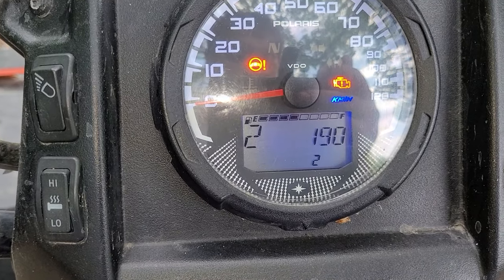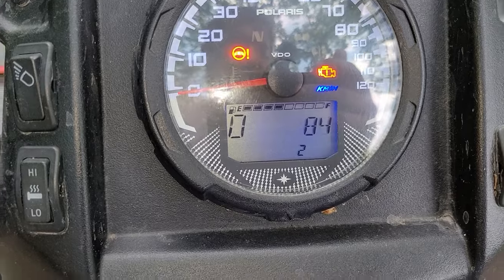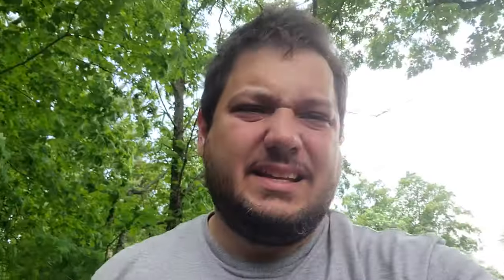Touch it again every time you want a new code. I actually recommend videoing as you do this so you don't miss any codes, or at least taking a picture of each code. When you're done, shut the key off. That's it — have fun, see you guys in the next one.